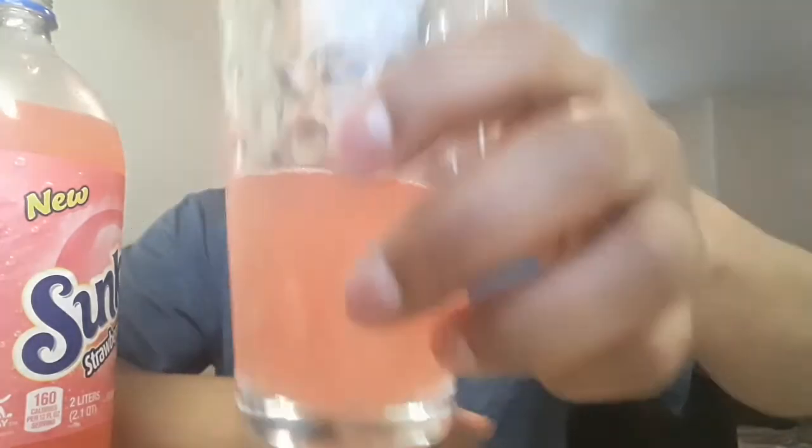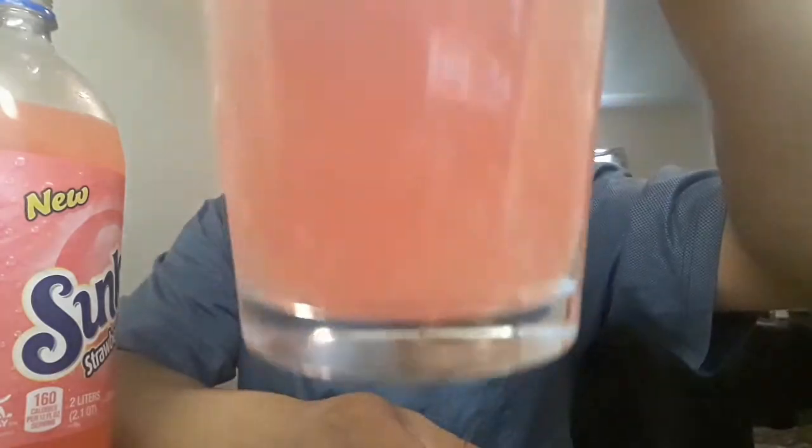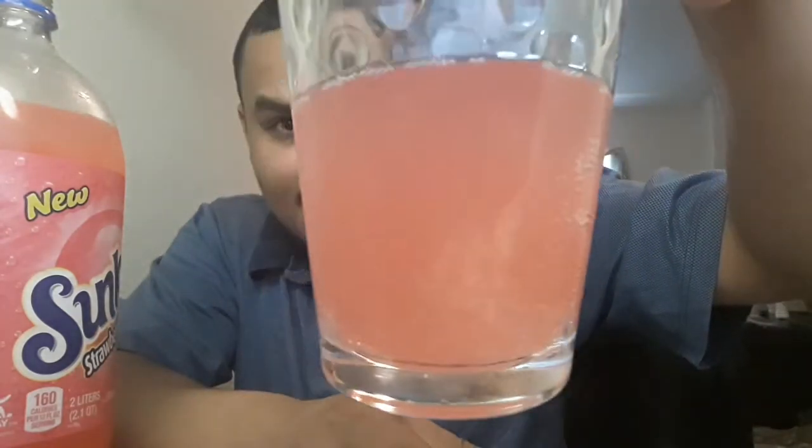The smell of it — okay, smells good. And this is how it looks. All right, this is not alcohol — anyone can buy this at the Dollar General. So here we go.